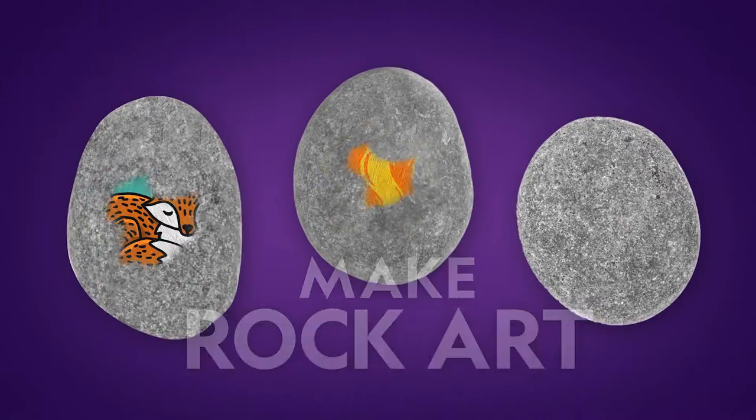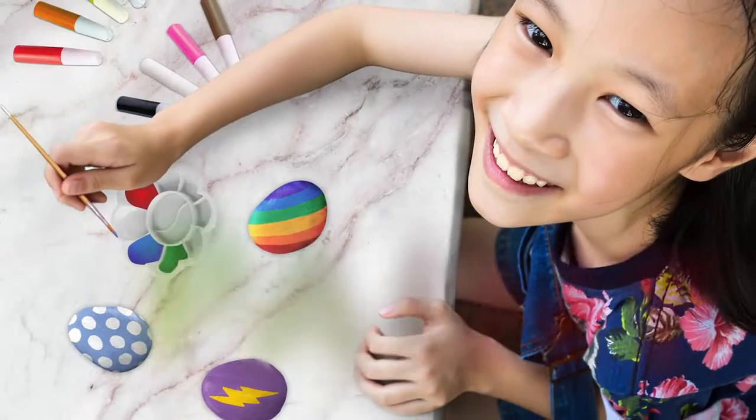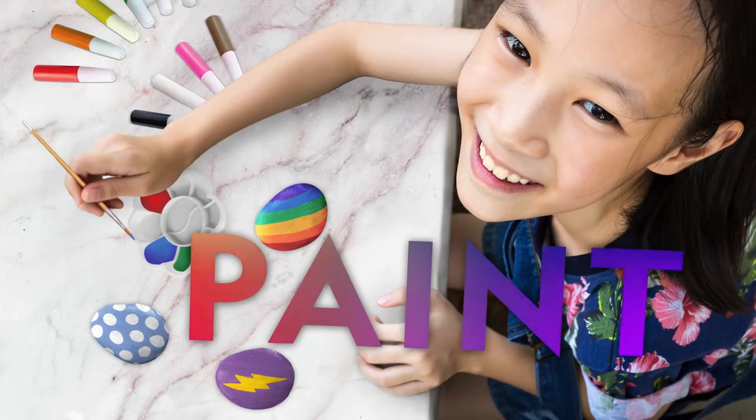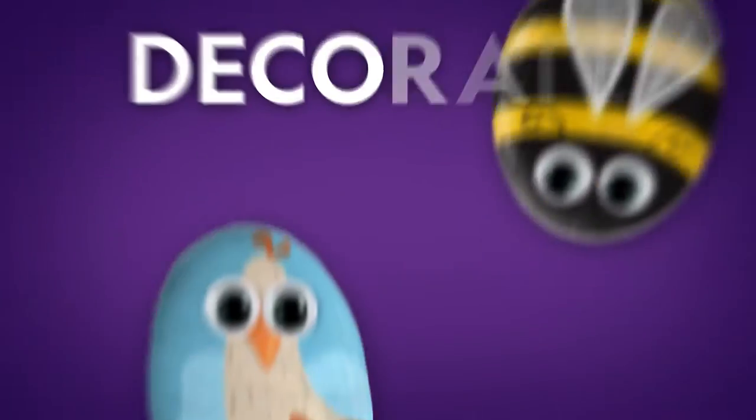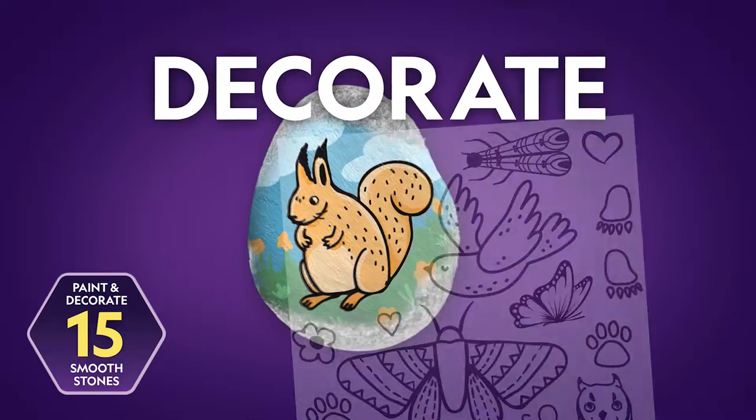Transform ordinary rocks into works of art with the National Geographic River Rock Craft Kit. Make your own designs with 10 paint colors, 30 googly eyes, and two sheets of transfer stickers.